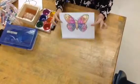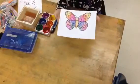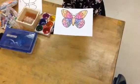Go for it. Hi friends! Today we're going to be working on our alphabet butterfly.